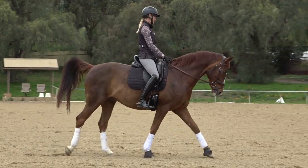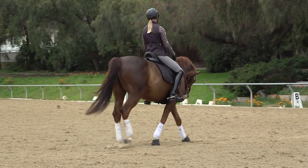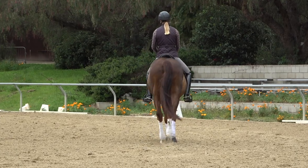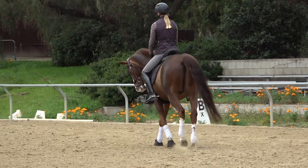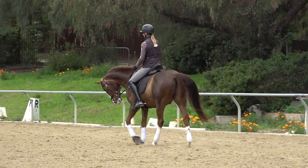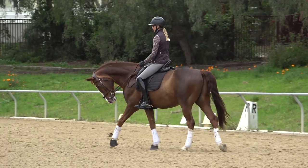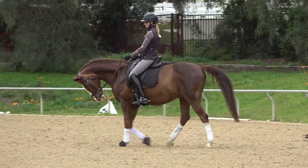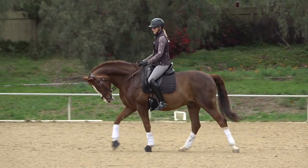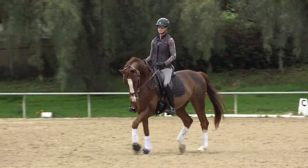I'm riding Don Carlos here today. One of the most important things to consider when talking about the trot-canter transition is the education of your horse. If your horse is super well educated and knows how to do a proper transition, you're going to approach this a little differently than if your horse is just learning it. Don Carlos falls into the well-educated category.